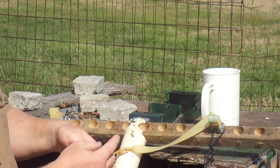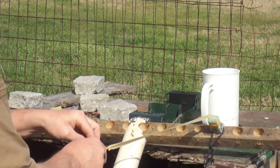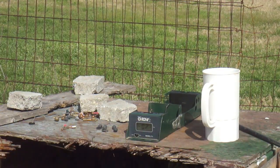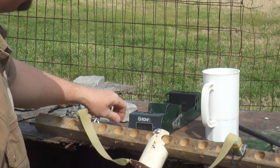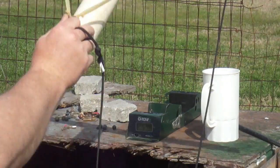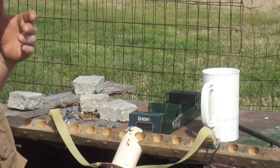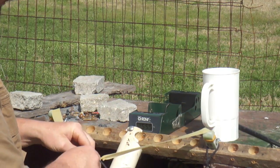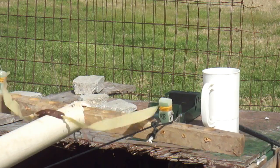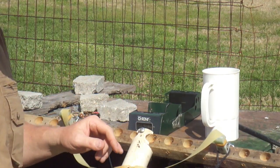Now I'll reattach this to my finger. Another piece of ammo. 259.8. And I'll do one more shot just to make sure that there's no anomalies within that. 258.8. So the 255.5 one is probably a little bit of an anomaly. The others are within five feet per second.